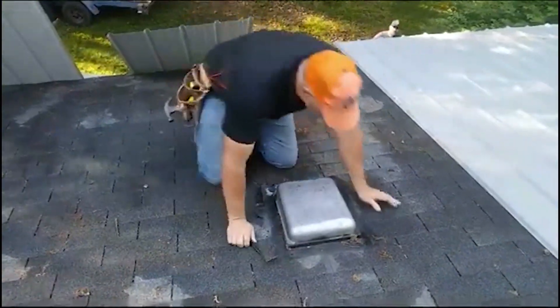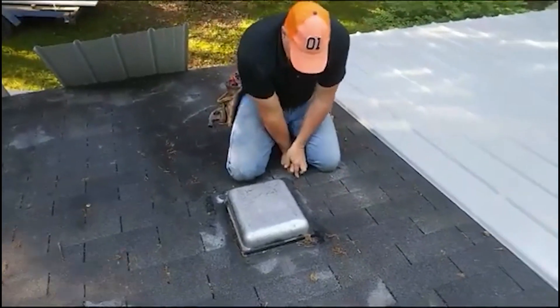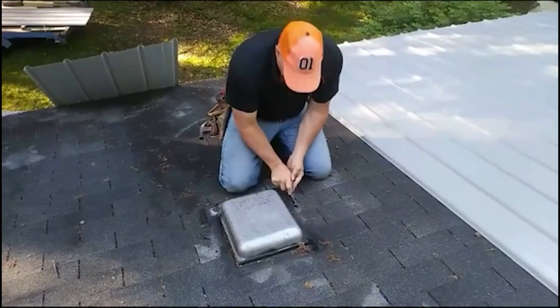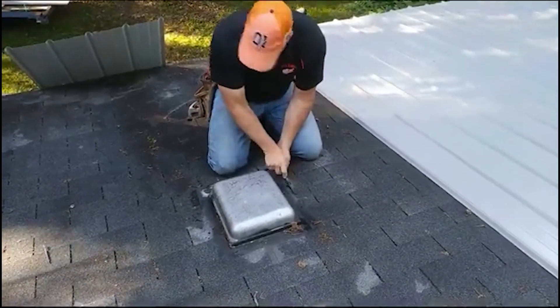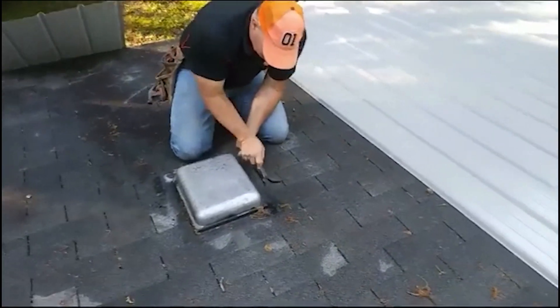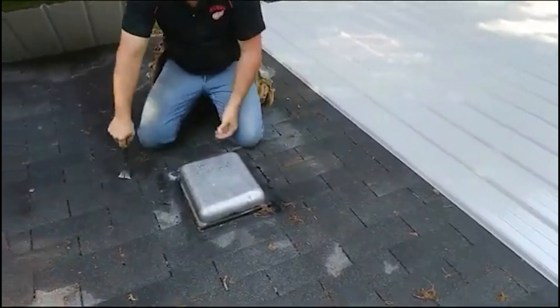We've got 12 sheets up in 30 minutes that are tacked off — some are a little more than tacked off. We're getting to a vent here; it's probably for a bathroom since it's not on the outside wall. I'm probably going to re-use this — actually, I am — and I'll show you how to.